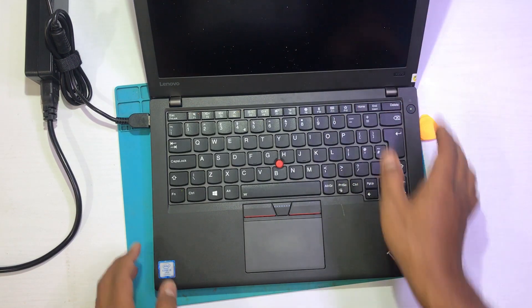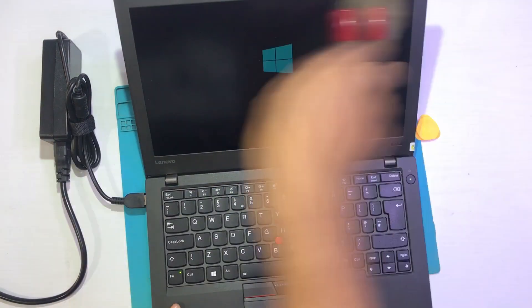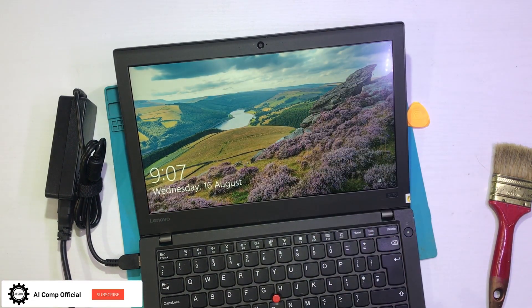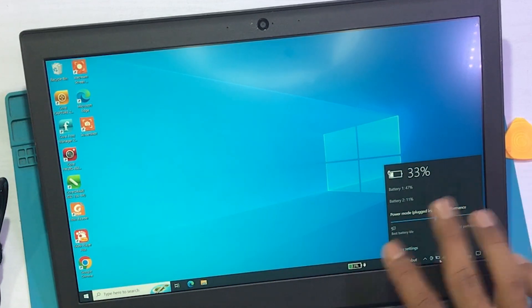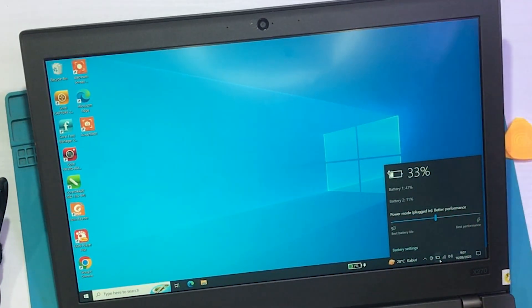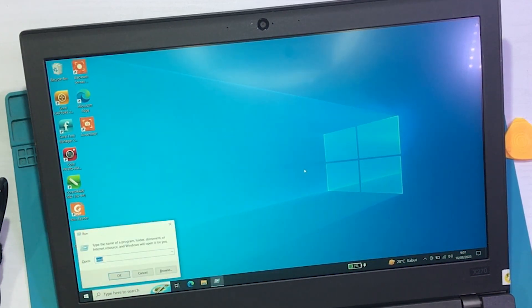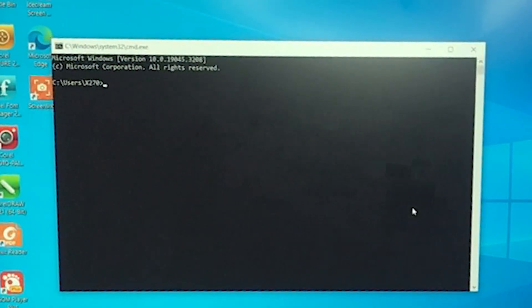Kita nyalakan. Kita bersihkan dulu sekalian. Oke, disini sudah kita masuk lagi. Jadi baterainya pembagiannya seperti itu yang sudah saya jelaskan. Kita akan sekarang melakukan pengetesan dari si baterai. Untuk step awal, buka Windows, kita ketikan CMD — nah, kita masuk ke CMD. Kemudian kita ketikan: powercfg slash...